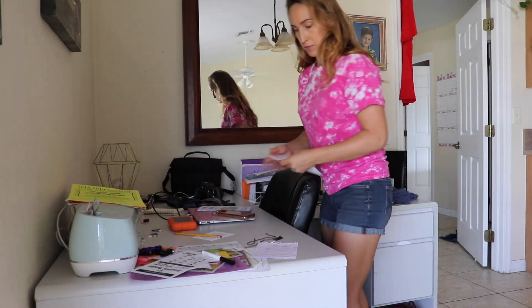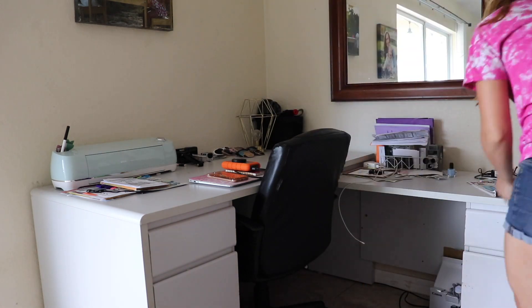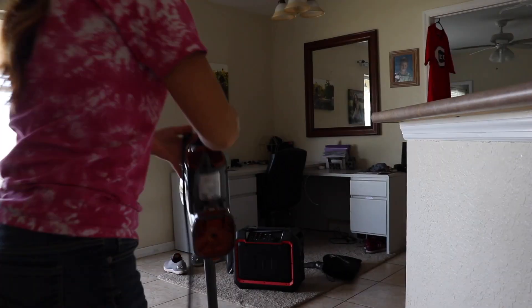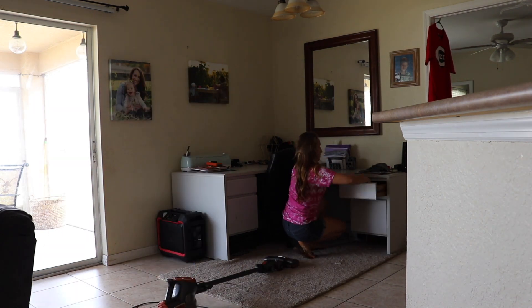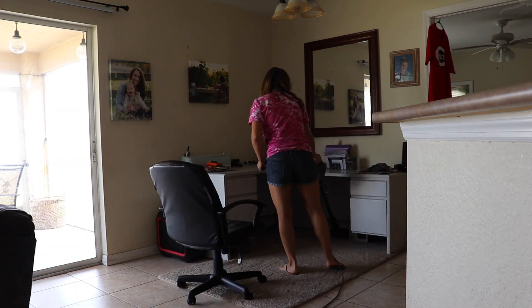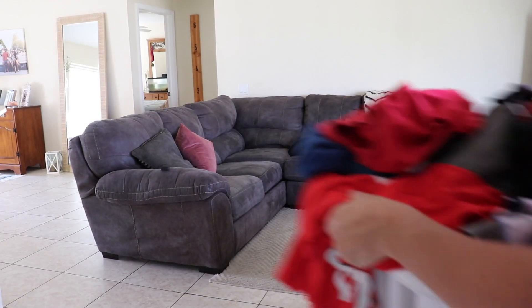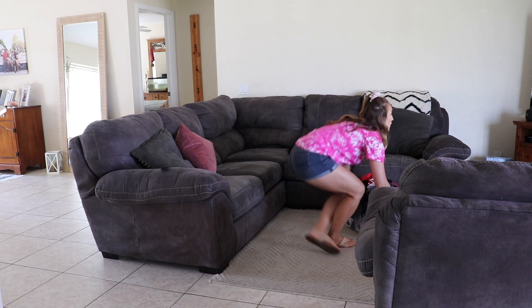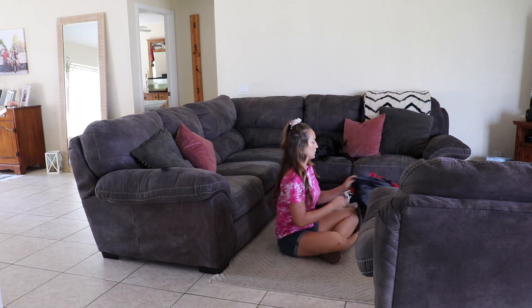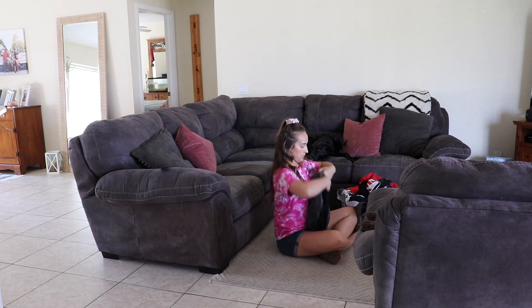My desk is definitely the catch-all space — this is where all the papers from the table usually end up, and I will eventually go through them. This is also where I keep all of my camera equipment and laptops and all of that, so I'm just cleaning that up. I'm going to vacuum up the floors — who else thinks it is so satisfying when you see those vacuum marks in the carpet? We don't have much carpet in this house, it's mostly tile, but my rugs — I love seeing those vacuum marks.